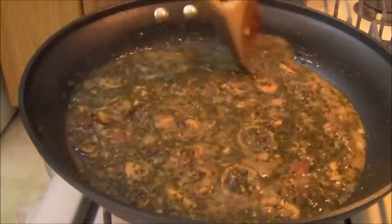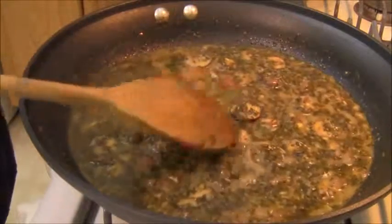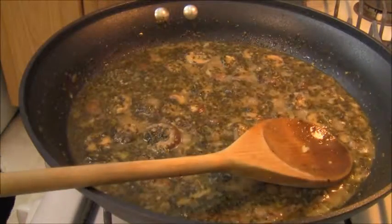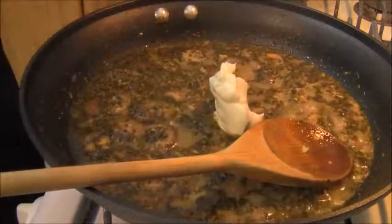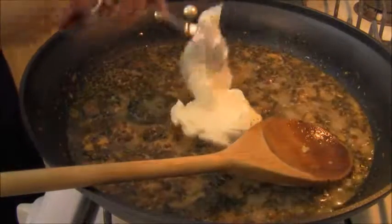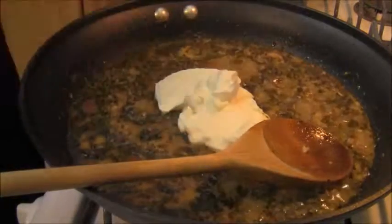The mushrooms did soak up most of the rest of the oil, so I put the rest of the one cup of organic chicken stock into this. Now I'm going to add a thickener — I'm going to be adding some sour cream, about four to five tablespoons. Who doesn't love sour cream?